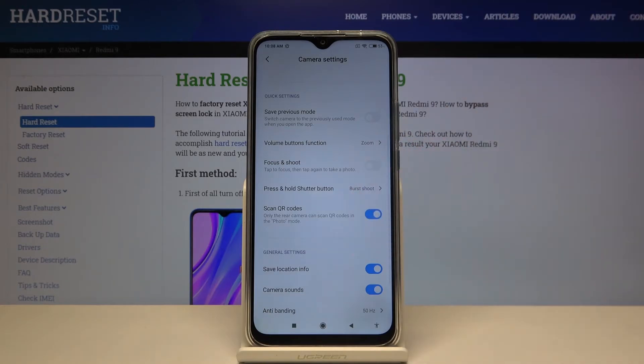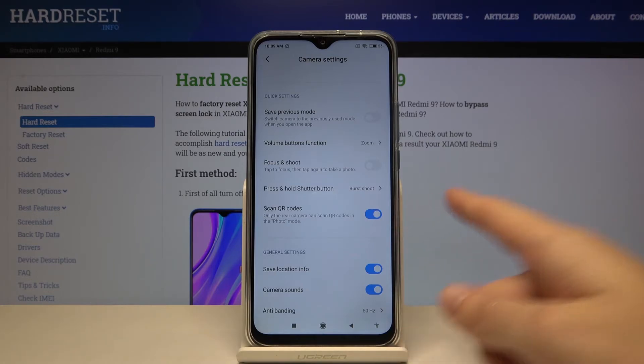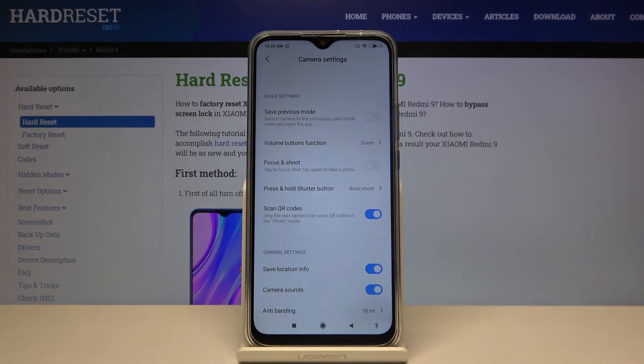We also have a short note from the device that this option allows us to scan QR codes in the standard photo mode by using only the back camera. So remember to stay on the back, not the front. I suggest you keep this turned on, because this is the easiest way to scan QR codes on this device — you can do it by just putting them inside your camera.